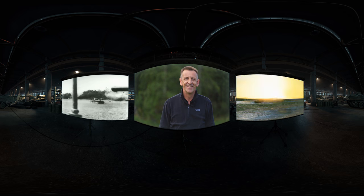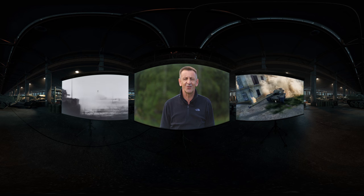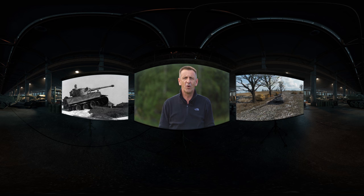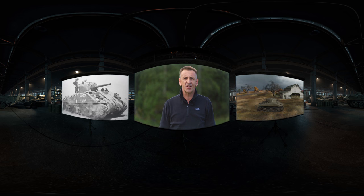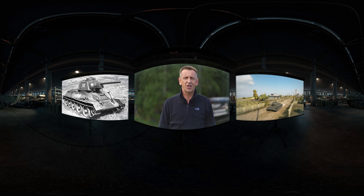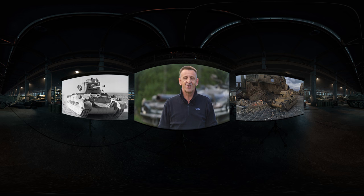Hello and welcome to Sweden. For any tank enthusiast, when you mention certain countries, you think of certain tanks. As an example, for Germany, I always think of the Tiger. For America, it has to be the most famous Sherman. For the USSR, the T-34. And of course, for Great Britain, the Matilda.